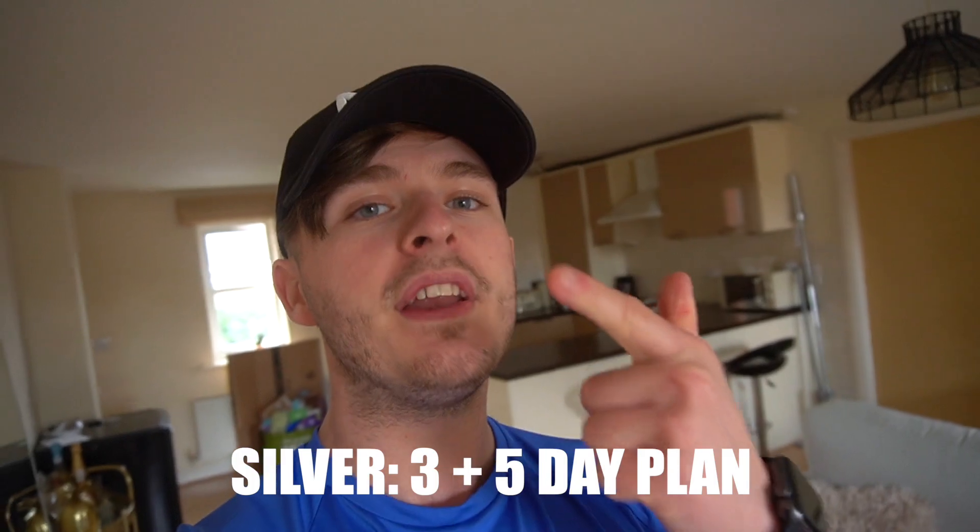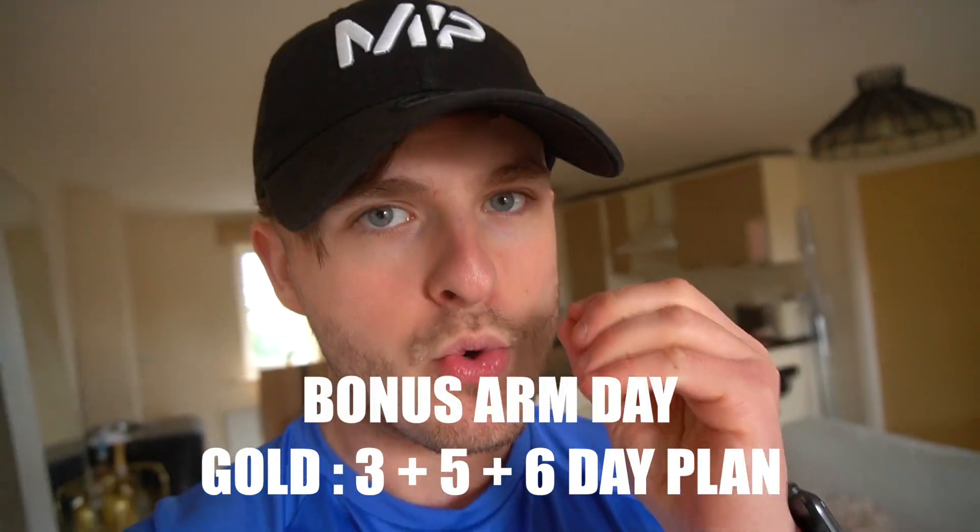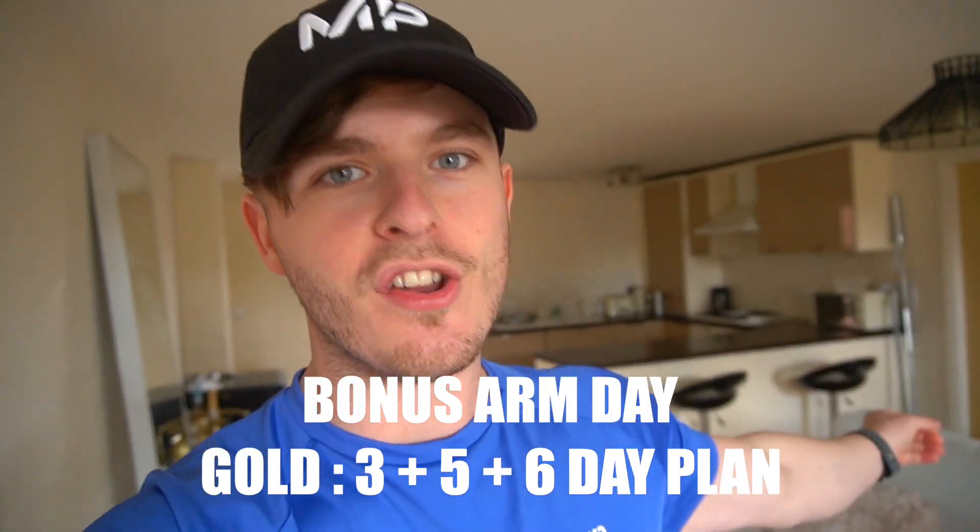Three plans, bonus arm days, every help sheet you could possibly need — and that's not even all of it. I will be releasing more documents, more help sheets that will get added as the days and weeks go by to help you along your dieting journey. Even if you do not want it for the dieting purposes, this is worth it for the plans alone. The bronze package comes with a three-day plan. The silver package comes with a three-day and a five-day plan. The gold plan comes with a three-day, five-day, six-day plan, and a bonus exclusive gold package arm day.